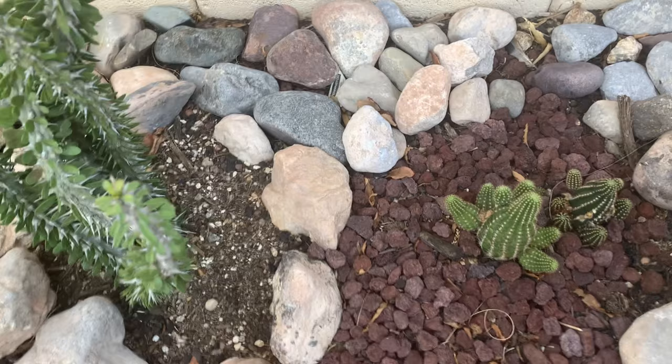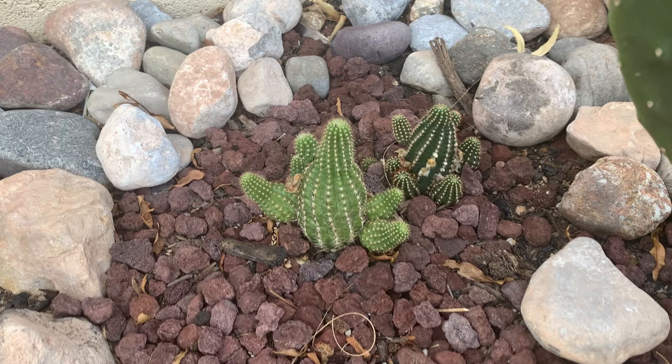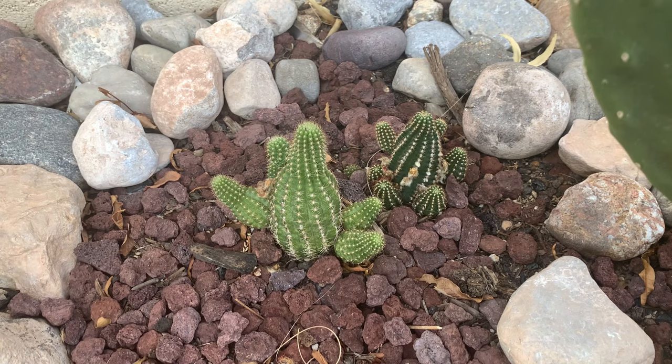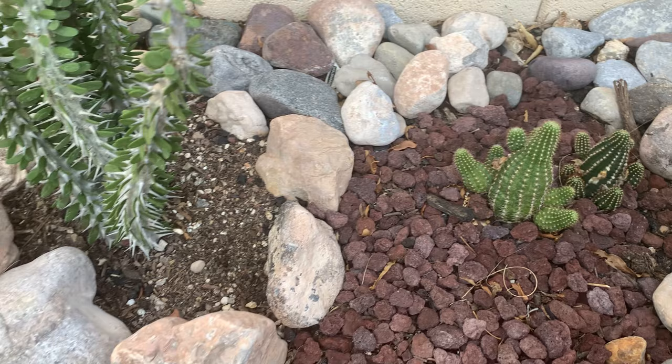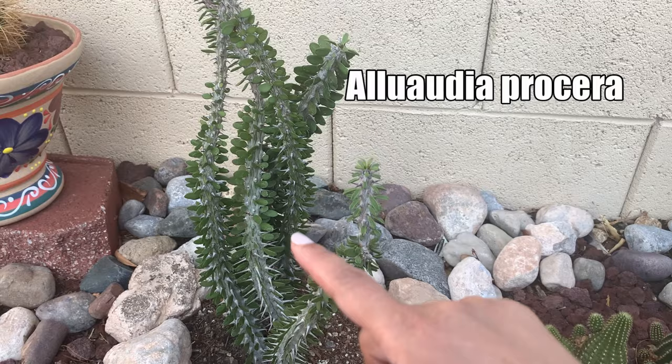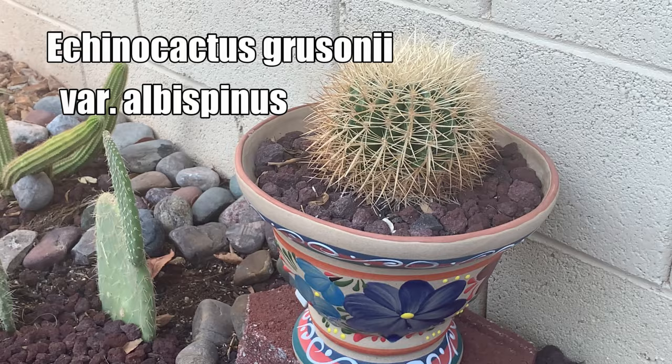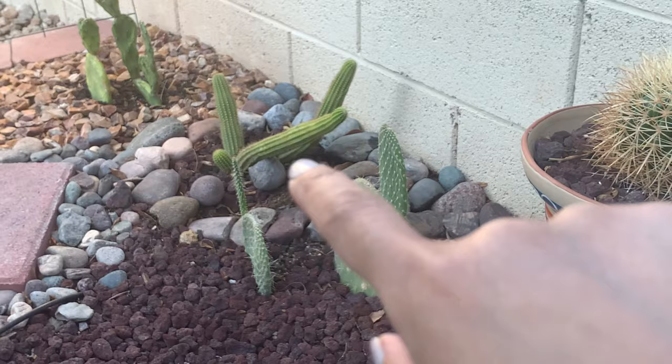This is a peanut cactus, and I was surprised how big it grew when I planted it in the ground — it must be some kind of hybrid. This is the false ocotillo — I'll flash the name on the screen. I also have a barrel cactus, which is the Echinocactus grusonii white-spined version, and more Opuntia. That one is an orange Trichocereus.